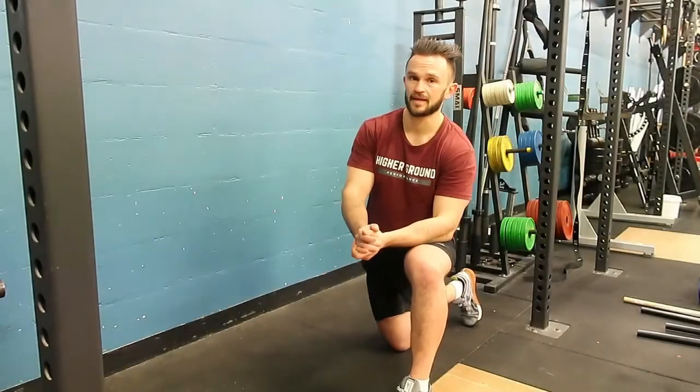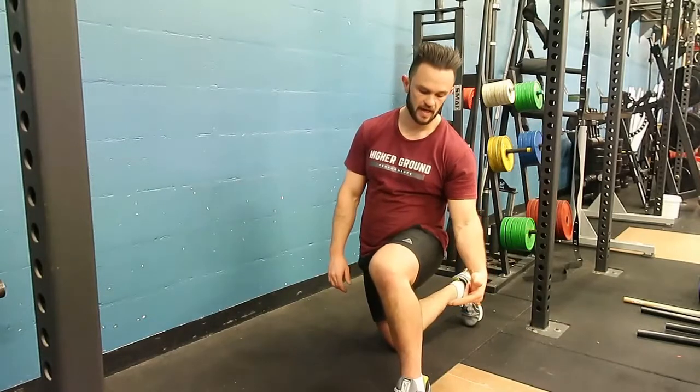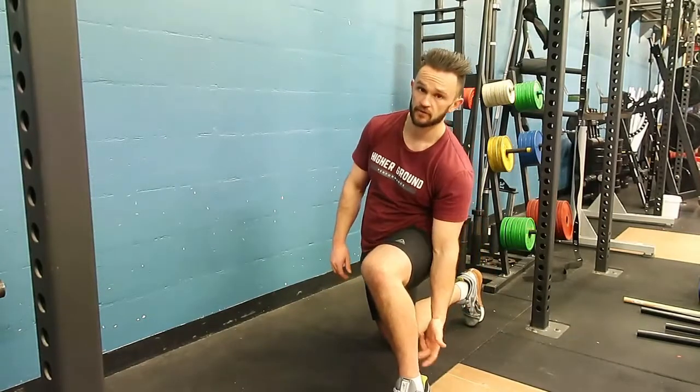In this video I'm going to go through our wall leaning bent knee calf raise. We bend the knee to take away the focus on the gastric and really focus on the lower part of the calf, or what's called the soleus.